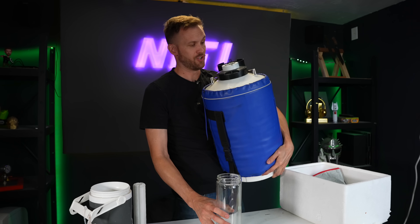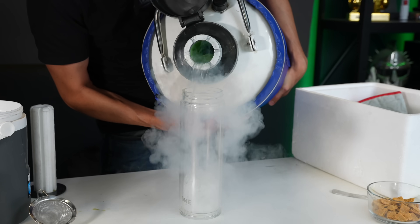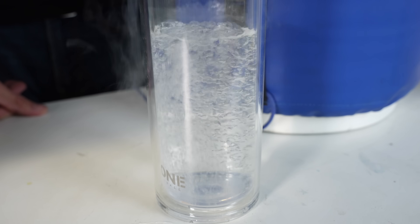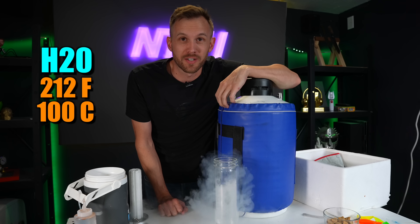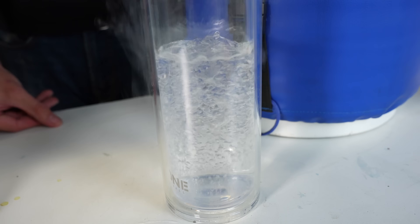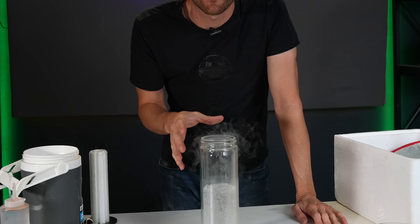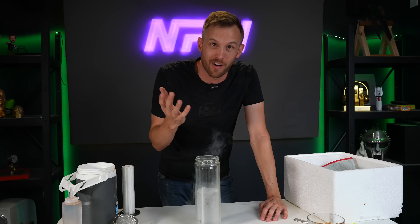A little bit about liquid nitrogen: it's nitrogen, the same chemical element that makes up almost 80% of the air that we breathe. It's just been cooled down so much that at atmospheric pressure it's a liquid — clear like water, no flavor, no smell. Water boils at 212°F (100°C), but nitrogen boils at negative 320°F or negative 196°C. Pretty much everything we interact with is warmer than that, which means almost everything the liquid nitrogen touches makes it boil. That's why it's bubbling right now — it's actually boiling off, the same way water in a hot pot would.